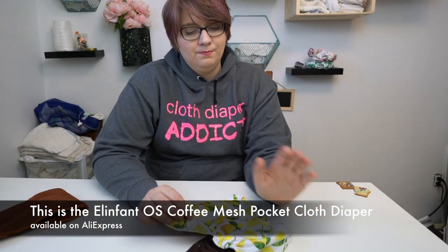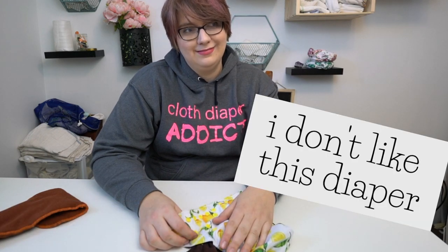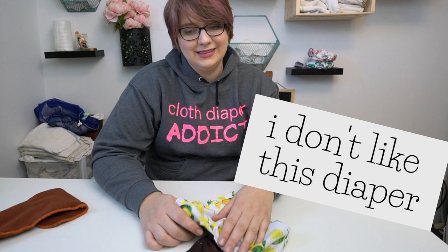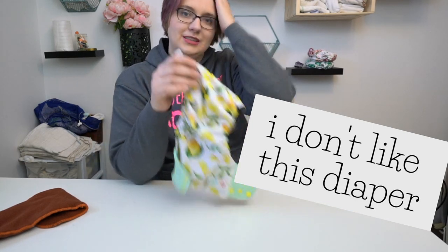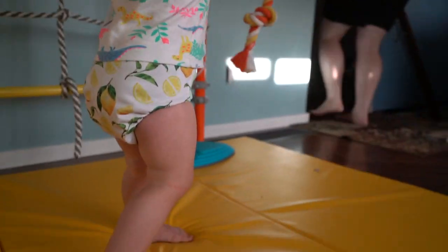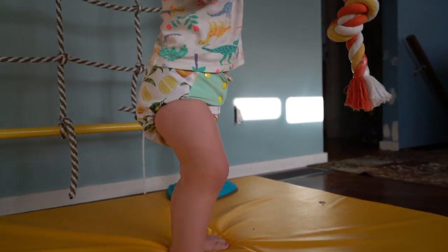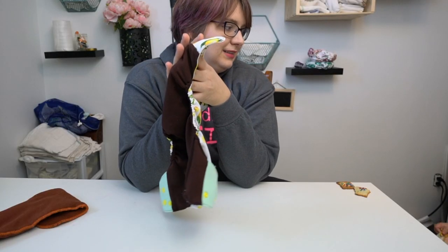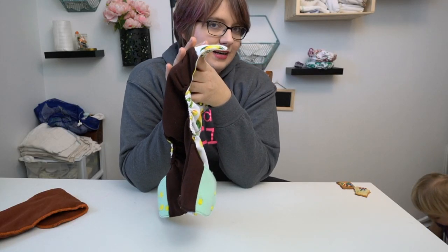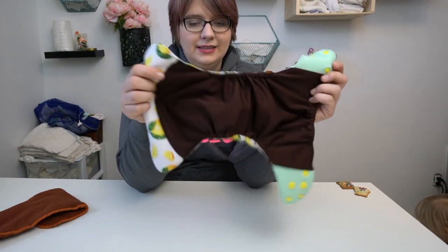I don't like this diaper. I had a hard time testing it because I hated the fit. The fit was good the first time I put it on my child, but the fit was never good 5-10 minutes in. The fit was never great afterwards. I make big kids and Anna is 25 pounds, but this diaper is massive.